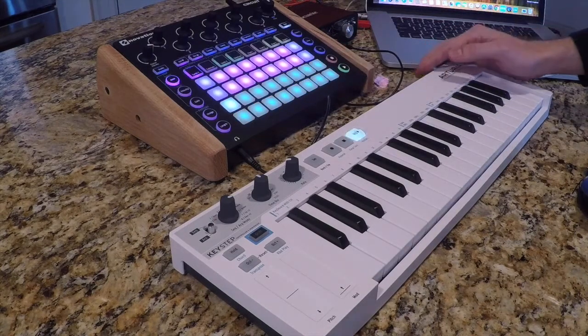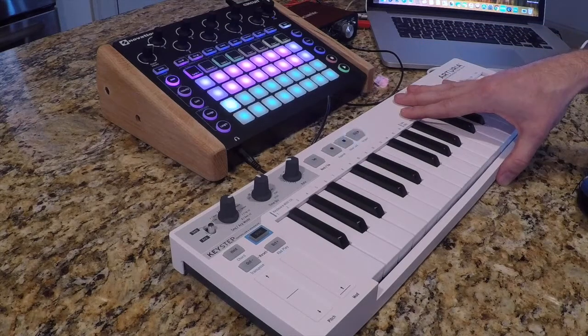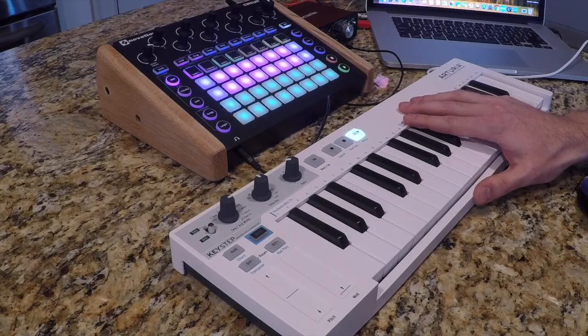The Arturia Keystep also needs to be adjusted to make this pairing work. On the back of the Arturia Keystep there are very small switches. You want the switch setting to be on MIDI.